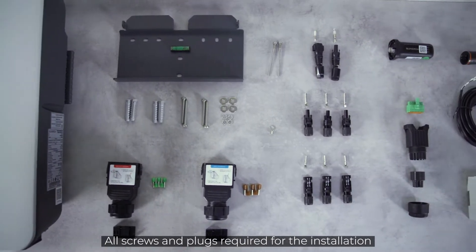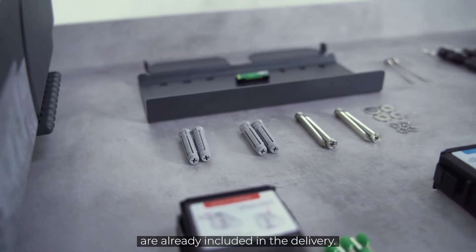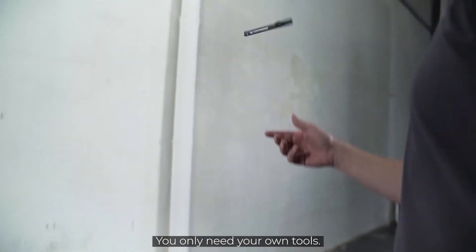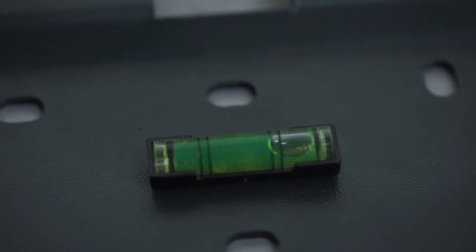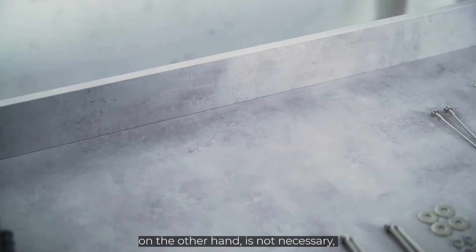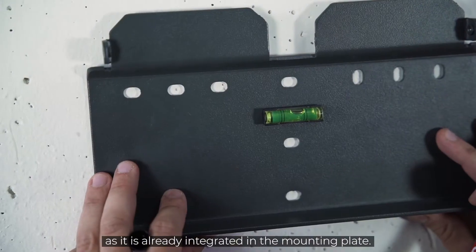All screws and plugs required for the installation are already included in the delivery. You only need your own tools. You need a pen to mark the drill holes. The spirit level is not necessary as it is already integrated in the mounting plate.